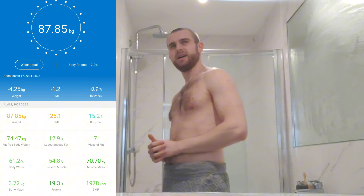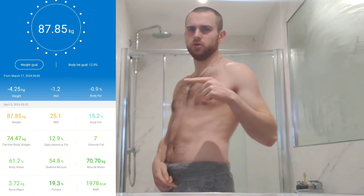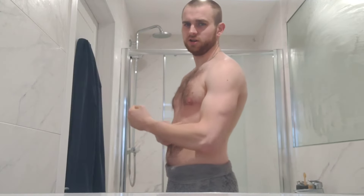I weighed in at 87.8 kg — it'll be on screen for you right now. So here's my pre-workout physique check with no pump going on whatsoever. This is what my arms are looking like without a pump, because we are going to be training arms today, which are a priority area for me in terms of growth. As I mentioned, I've got quite long arms, so I've got to build more muscle on them relative to my chest and back to make them look more proportional. Without further ado, let's go and get some breakfast.